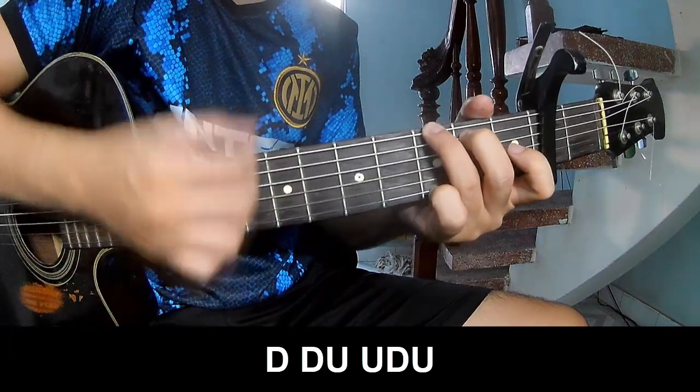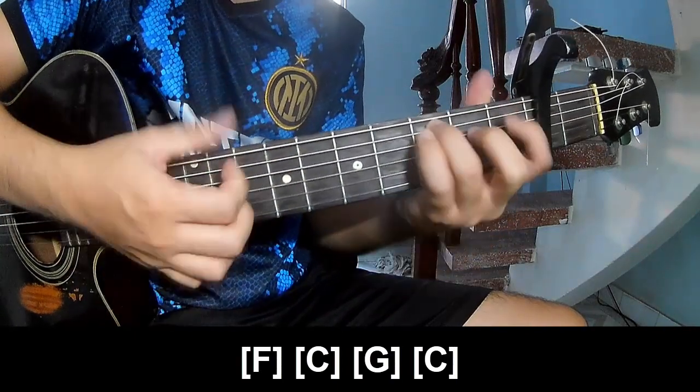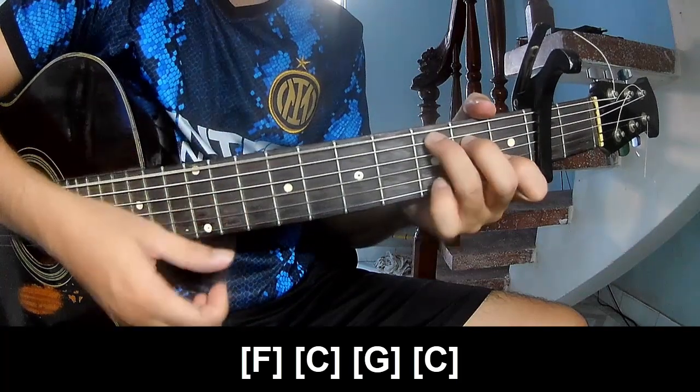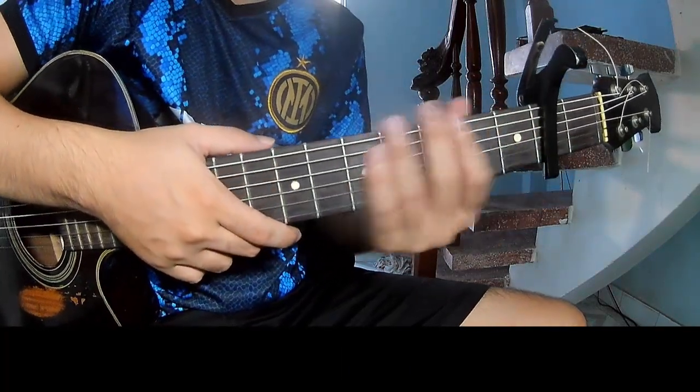You play along with F, C, G, and C. You hit the strumming in the same way for the rest.